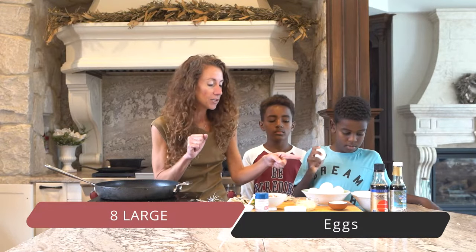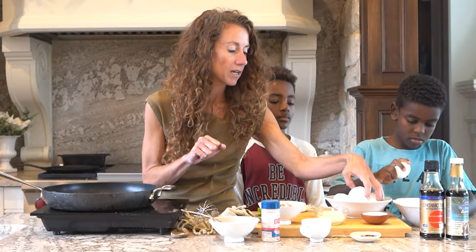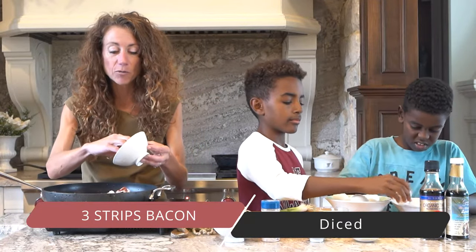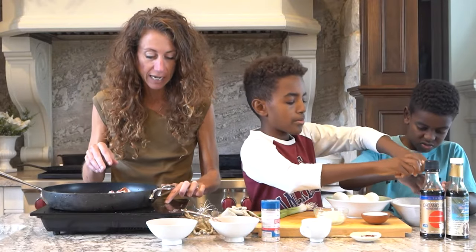I want you to crack the eggs — maybe Micah can help you. Crack them into there. You could just put the empty shells on the table. And I'm going to use bacon.